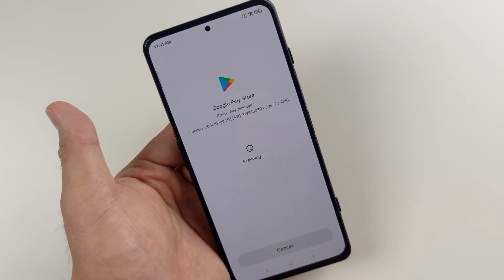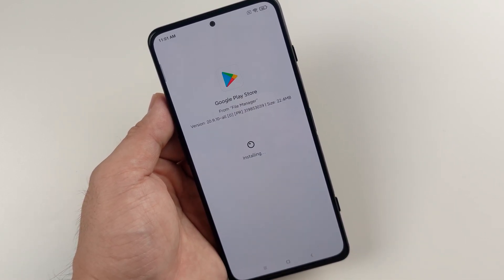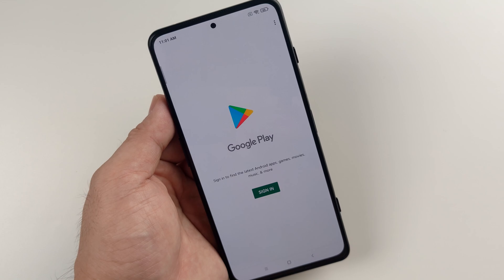The last one should be the Google Play Store. Google Play Store will take a little while. Right now we're going to open it. All you need to do is just sign in, and you're good to go.